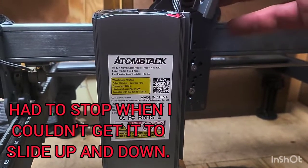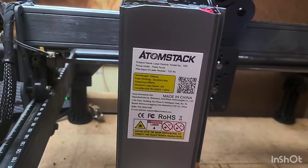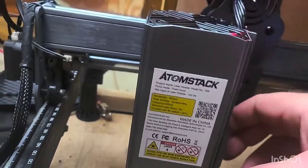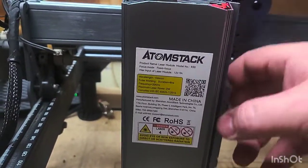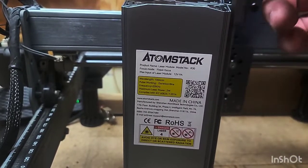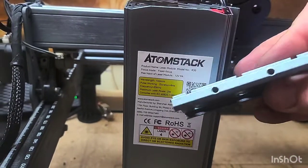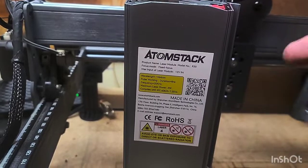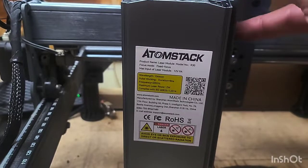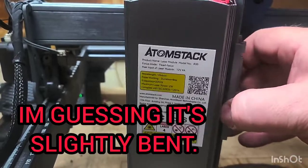One of the first problems I've encountered: the old Z track without the side set screws slides onto the new R30 module like butter — perfect, no hang-ups. But when I get the new Z plate that has holes drilled in it to clamp onto the side, I'm having all kinds of issues getting it to slide up and down. It's really herky-jerky and gets stuck in a lot of places.